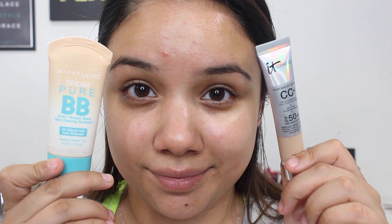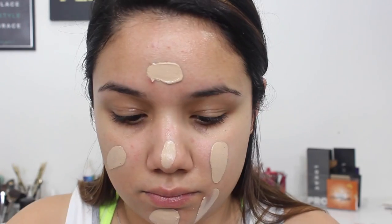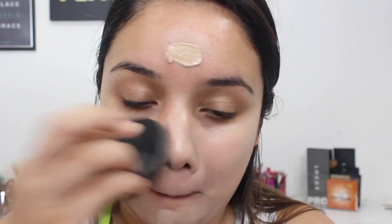Then I'm going to go in with the It Cosmetics CC Cream. But if you want a drugstore alternative, I really love the Maybelline Dream Pure BB Cream as well. I use the It Cosmetics one in the color Light, and I'll list my Maybelline color down below. The Maybelline one comes off a little bit lighter, so maybe go a shade up from what you think you would be.